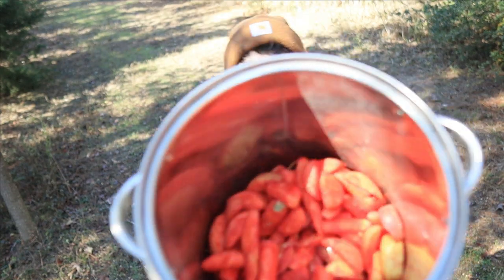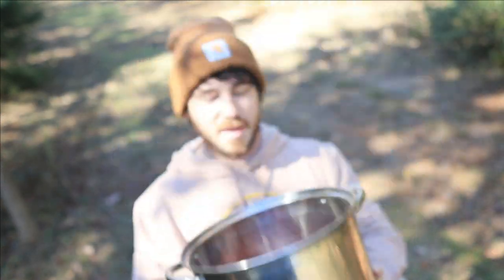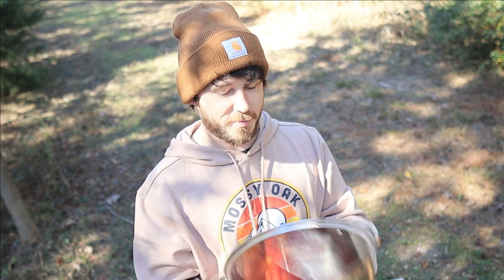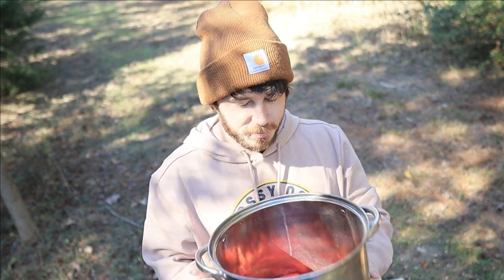Oh my gosh, that smells so good. It is apples just smothered in jello and sugar. I hope that's what it's supposed to come out looking like, but it smells amazing — I'm not even gonna lie. It smells really, really good. Super sugary.